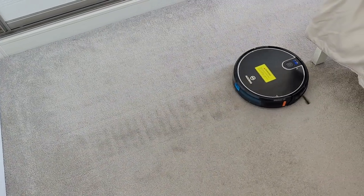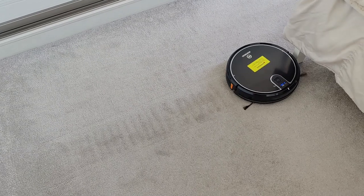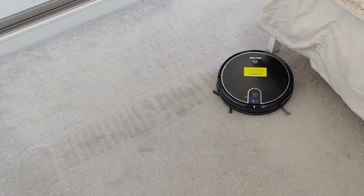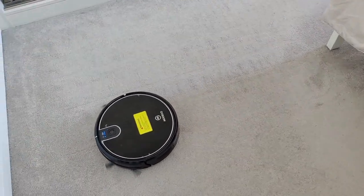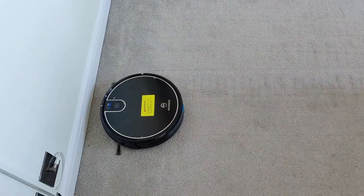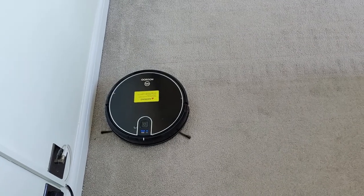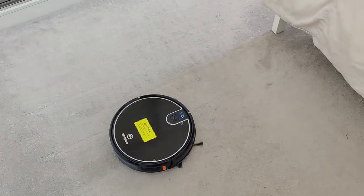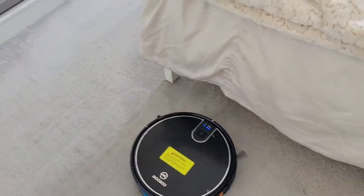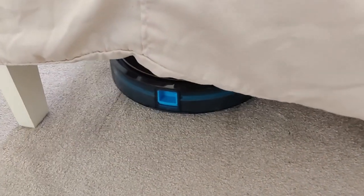I've also used it upstairs on carpet — it's fine, though a little choppy. You can see it kind of bounces up and down a little as it moves over the carpet, but it has the big advantage that it can fit under the bed, so I don't need to struggle trying to hoover under there — I can just let the robot go under and do its thing. I hope you found this short review useful, thanks for watching.